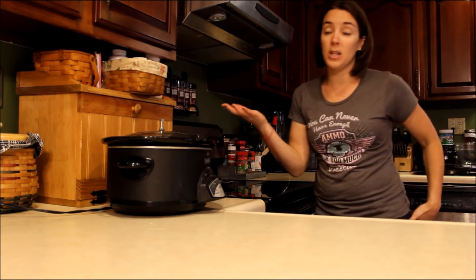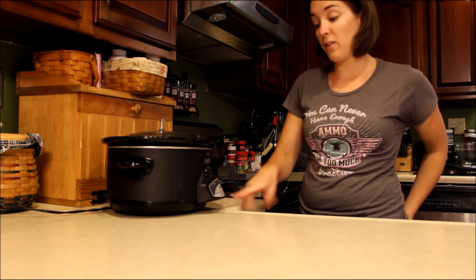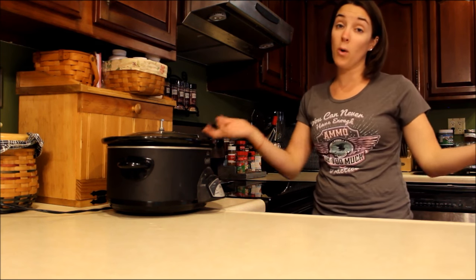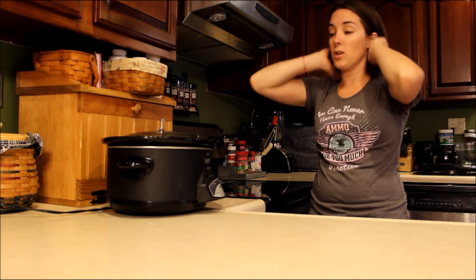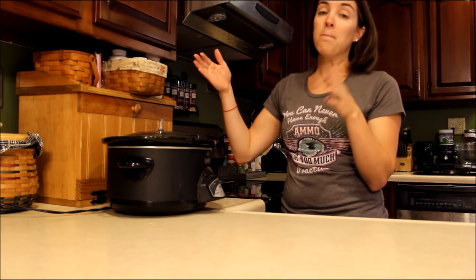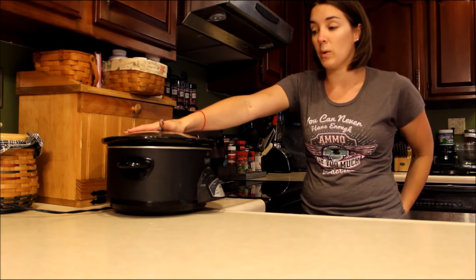Again, super easy crock pot recipe — dump in your ingredients, set your crock pot to low, and let it cook five to six hours. If you're gone to work for eight hours, some crock pots like mine have a timer on them, which is really nice. But if yours doesn't, you can just let it go for eight hours on low — it's not going to hurt anything. It might be a little bit mushier. If you have somebody at home that can shut your crock pot off, that's great too. The other thing you can do is throw the ingredients in before you leave and have someone else turn it on later, so it cooks for the six hours. There are different ways to do it, and the nice thing about a crock pot is that it's not going to ruin your food.